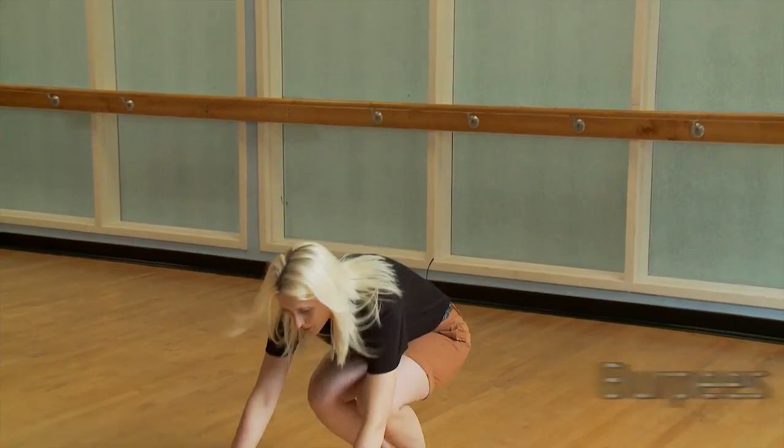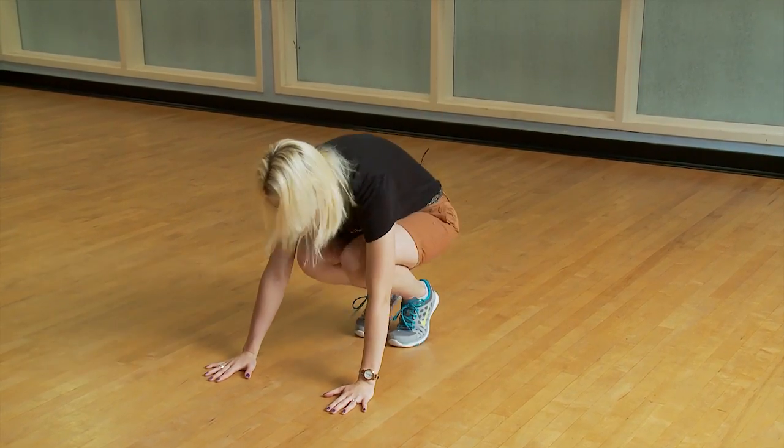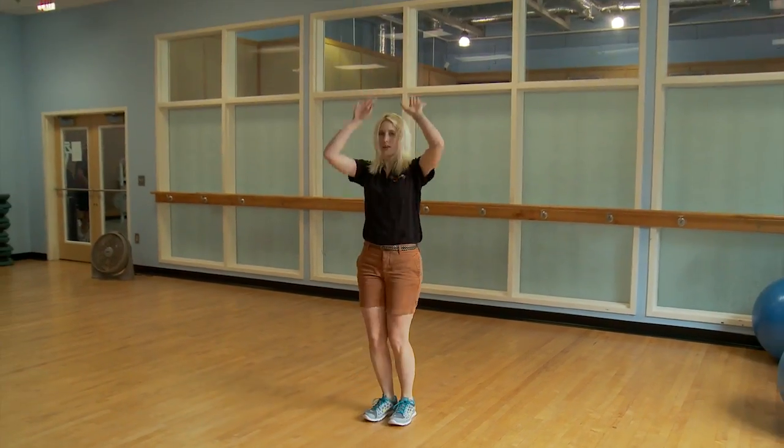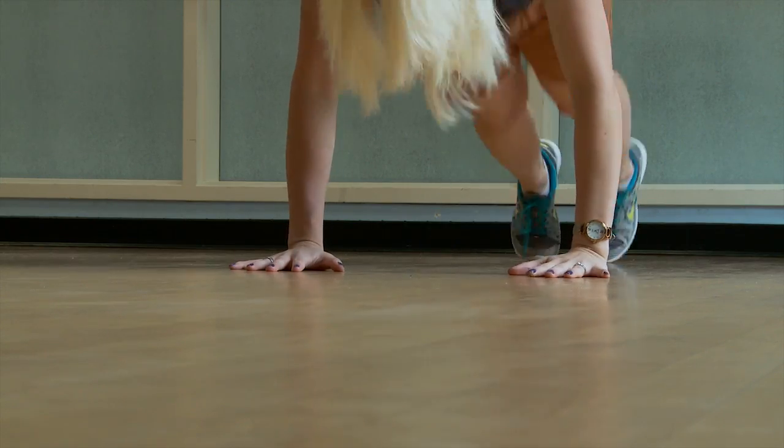The last exercise is burpees. Take your hands out on the floor, send the feet back, take the feet in, and send the hands in the air. Doing these exercises in any amount can help make the transition back to your cardiovascular routine a lot smoother, keep your stress down, and your mood elevated.